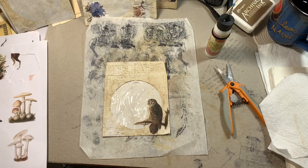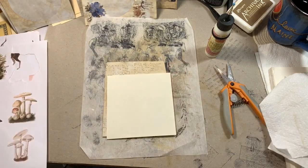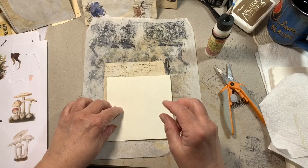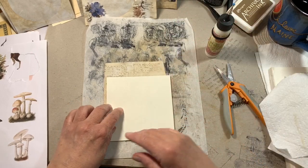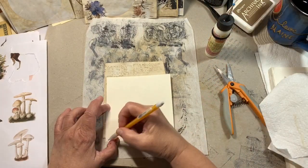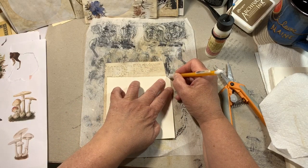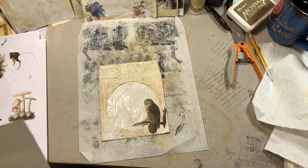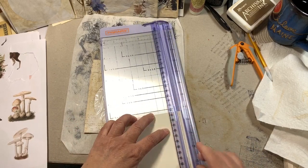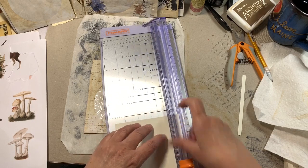I'm looking for a piece of cardstock — I've been using a lot. Yesterday I was outside on the deck tea-staining some cardstock. I was doing some white cardstock with my plastic doilies and it was coming out pretty well — dried pretty quickly because it was quite a warm day yesterday.